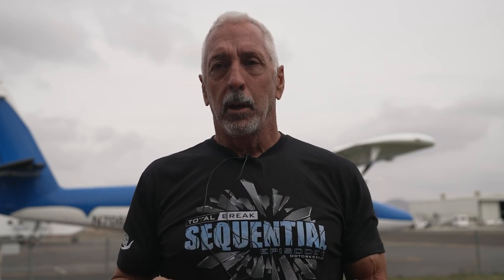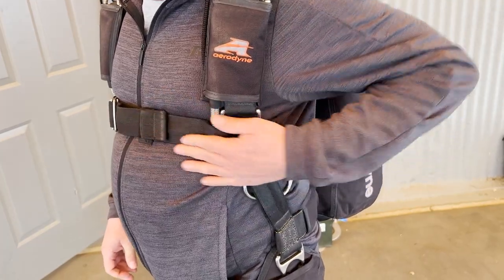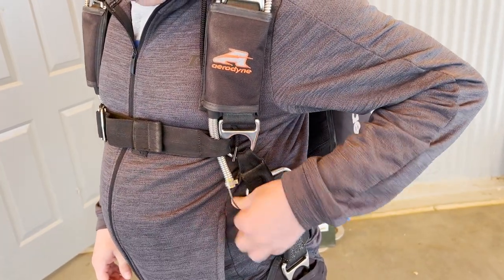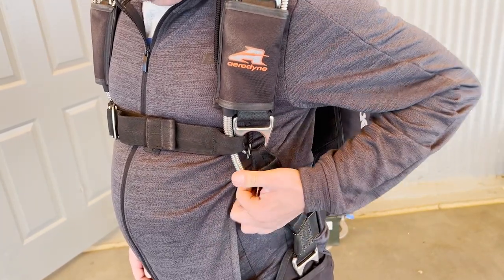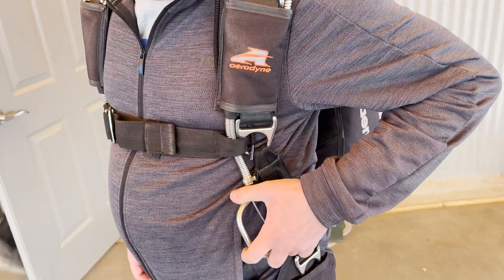Put your rig on, dislodge the cutaway handle, pull it out a little bit — maybe have somebody stand behind you and hold the handle behind you, because if you're in free fall, just the wind, it's going to be back here, it's not going to be where it's supposed to be. Same thing with a reserve handle. A dislodged reserve handle in a situation where you need to go to the reserve, you could spend time looking, and it's the same procedure. Main lift web up to the chest strap — you can find the cable, pull the cable until you get to the handle, and then you can deploy the reserve.